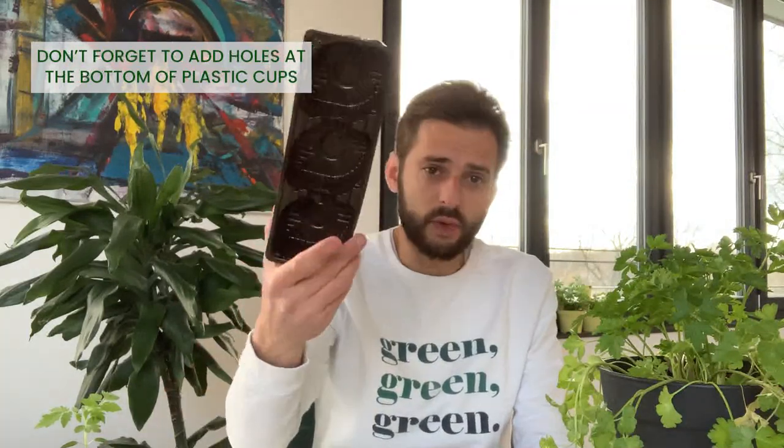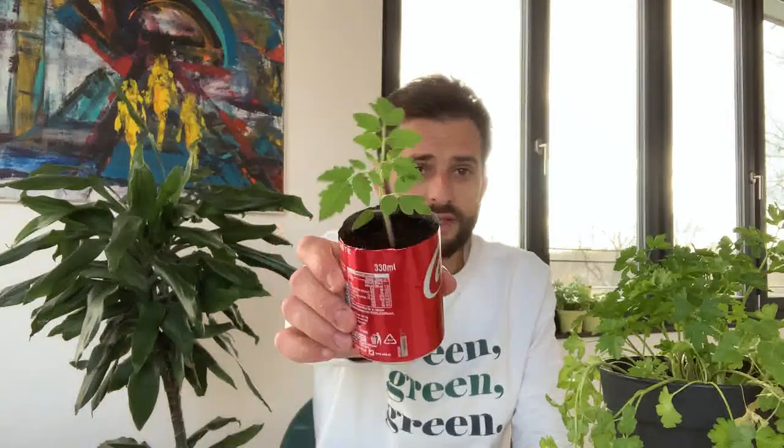Here is another example with some biscuit packaging, or even here as you can see, a drinking can in which I'm growing a super cute tomato.